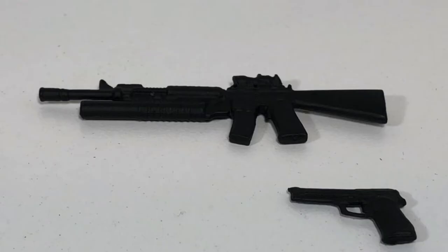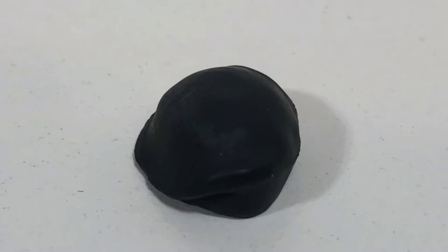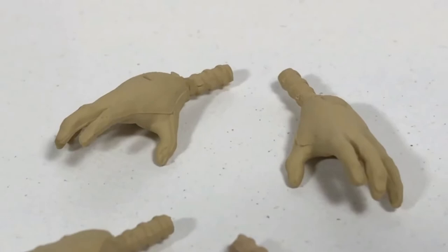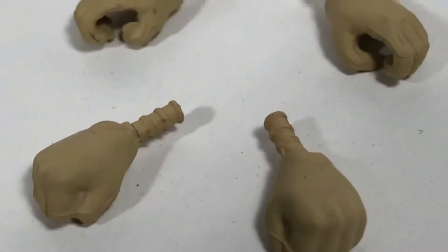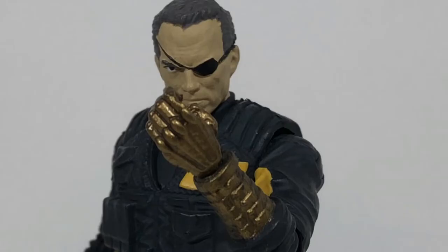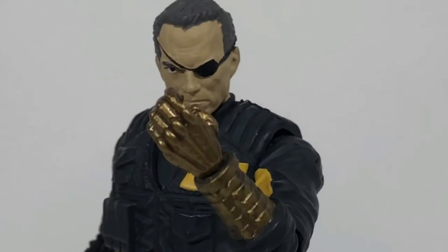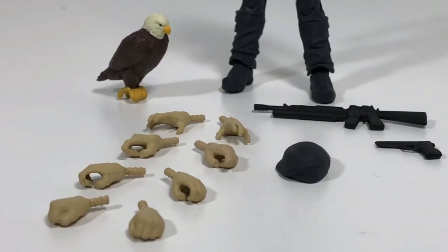As for weapons, Captain Eagle includes a machine gun and a smaller gun that you can also put in the gun holster on his right thigh. The next coolest accessory next to that eagle is this beret — I can't wait to put it on the figure because I bet it completes his look. Last up, he includes eight extra hands: two gesturing hands, weapon-holding hands, two that could hold weapons, and fists. When I saw these I was like, hey, it's really cool — but did they forget that Captain Eagle has a left robotic hand? Even Captain Eagle can see that, and he's got one good eye. But jokes aside, even without replaceable robotic left hands, I think you get enough accessories. They could have stopped at the eagle and the beret and I would have been happy.